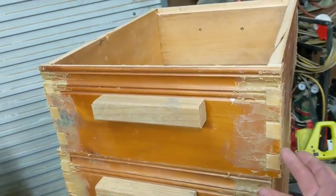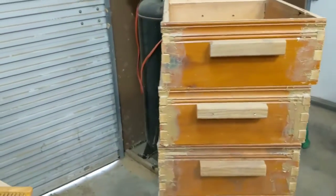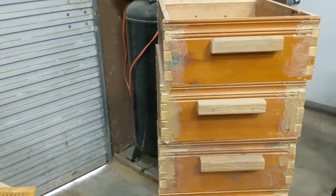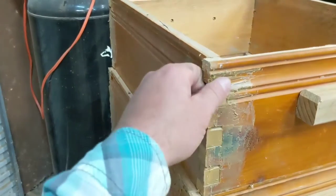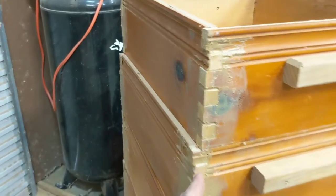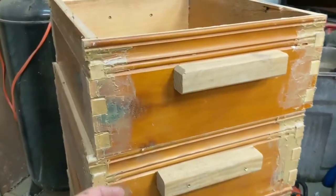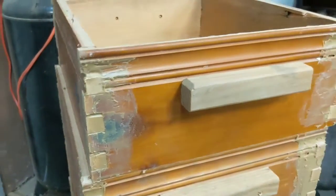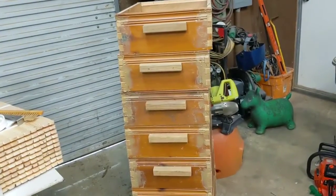It's a whole lot easier and a lot prettier to use a dado blade, but I don't have one so I had to improvise. These are going to get a coat of paint. What I did is after I stapled them together, I had several tubes of Liquid Nails that were almost dried out, so I just took a putty knife and wiped it around the seams. Once I put a coat of paint on, it'll make no difference anyway. So I got eight supers.